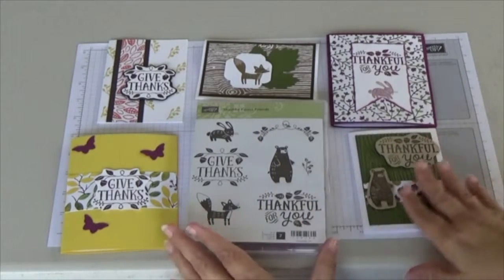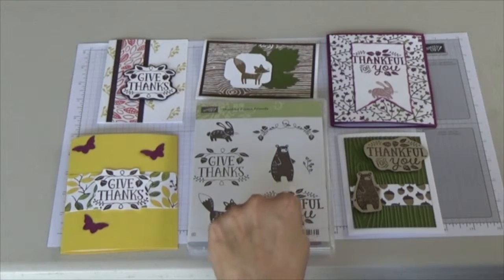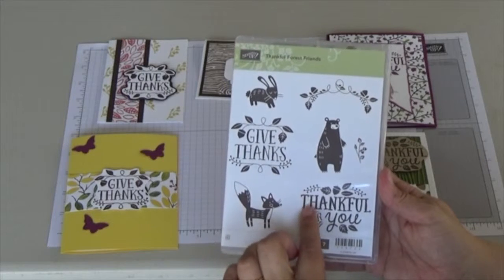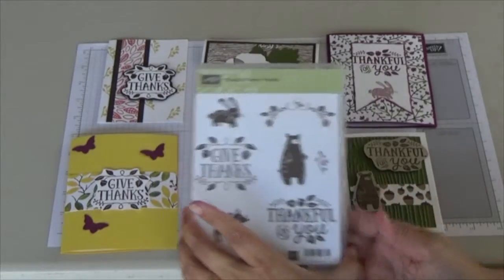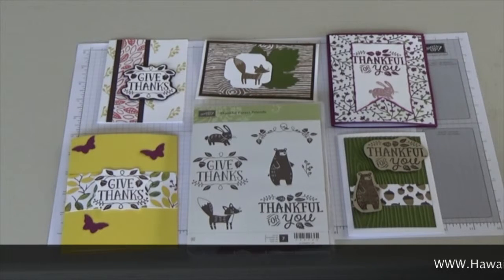All the cards are open inside so you can write any message you'd like. I loved this stamp set because it has cute animals and also sentiments like 'gift,' 'thanks,' and 'thankful' that you can use any time of the year. And if you don't want to color in the acorns and such, you can just use white markers to color in the message itself, or use many different colors, so it can work for any occasion.